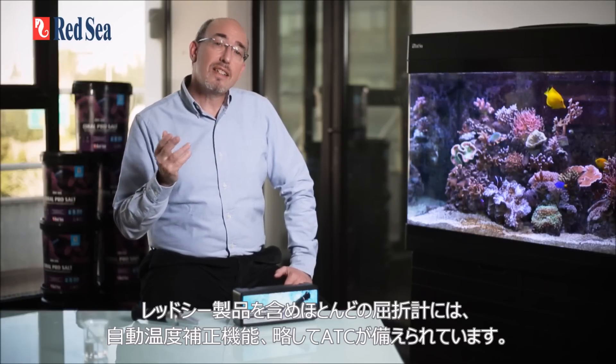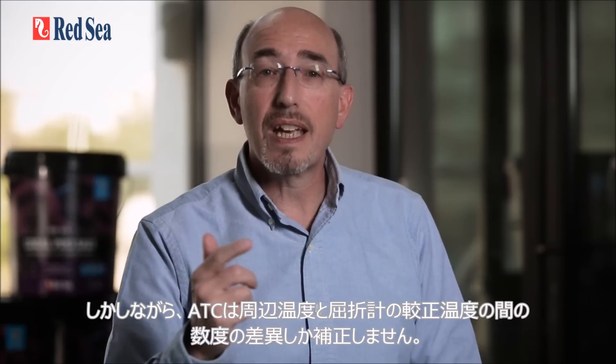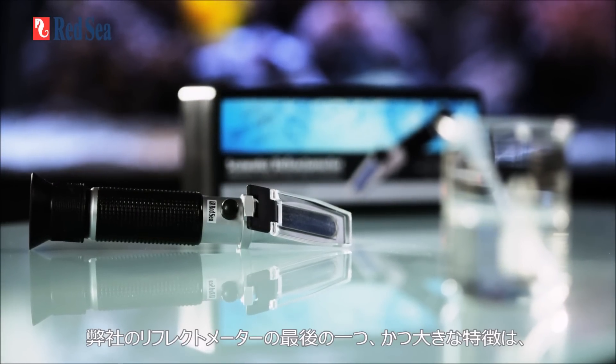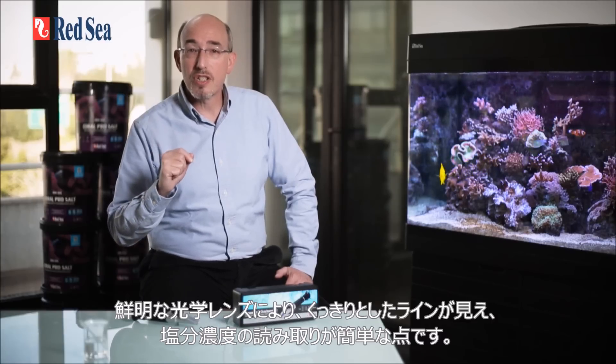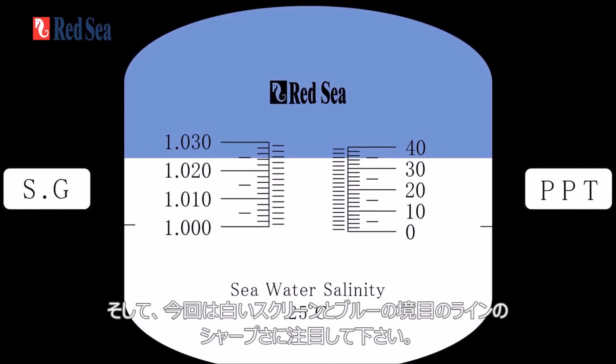Most refractometers, including Red Sea's, have ATC or automatic temperature compensation. However, the ATC only compensates for a discrepancy of a few degrees between the ambient temperature and the calibration temperature of the refractometer. One last but important benefit of our refractometer is the clarity of the optics, which gives a sharp line for easy reading of the salinity — look at the sharpness of the line dividing the blue and white parts of the screen.